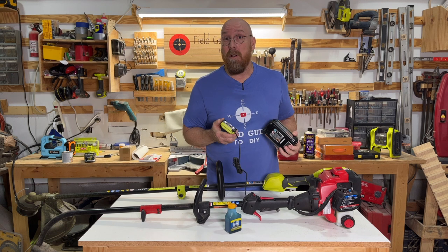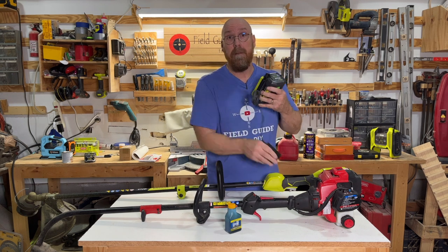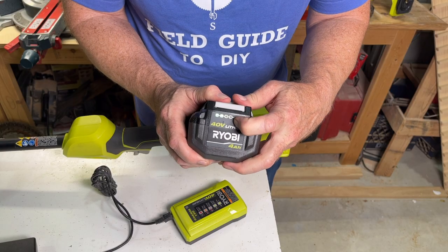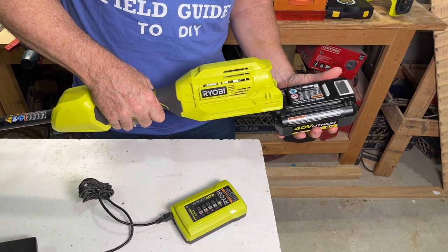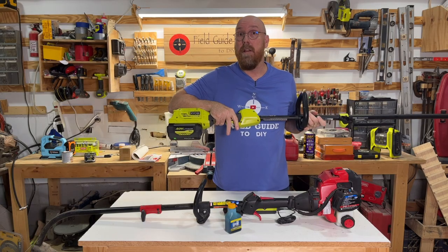Let's talk about fuel. With the battery powered, you put the battery pack on the charger and plug it in. This model has a charge indicator telling you how much charge is left in the battery. When it's fully charged, you take it off the charger and plug it on the unit, and you're ready to go.